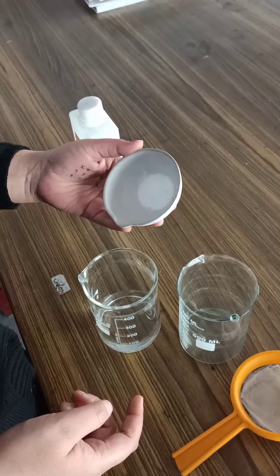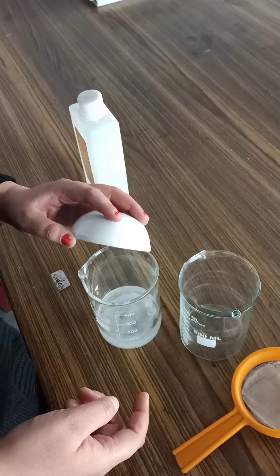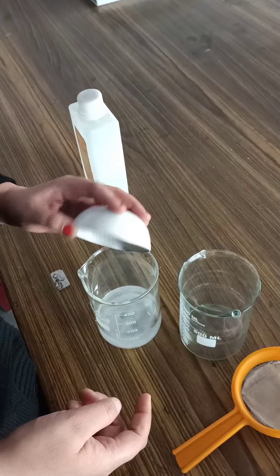Good morning class. We are going to perform an experiment in bio lab. The aim of the experiment is to extract DNA from ripe banana.